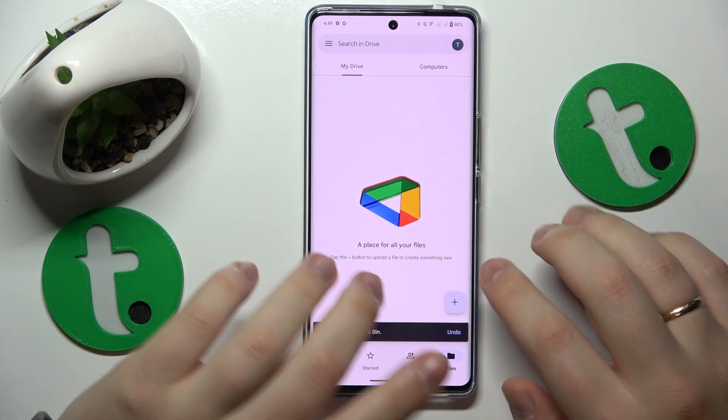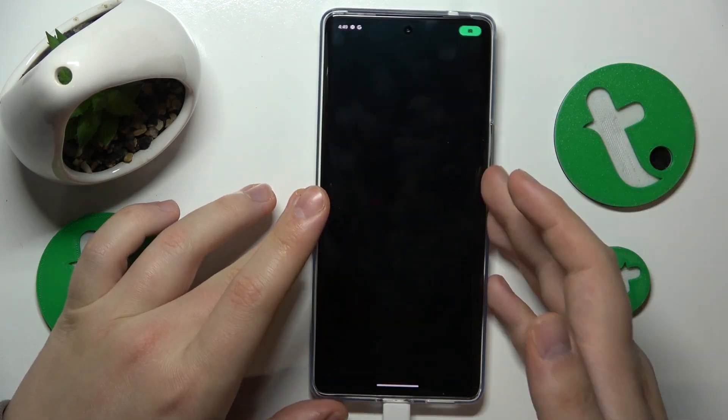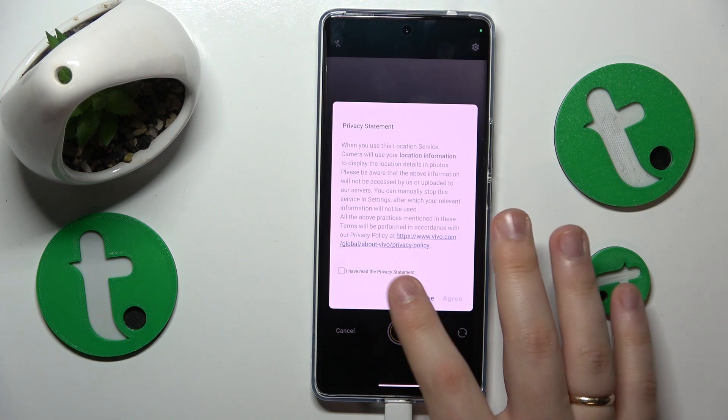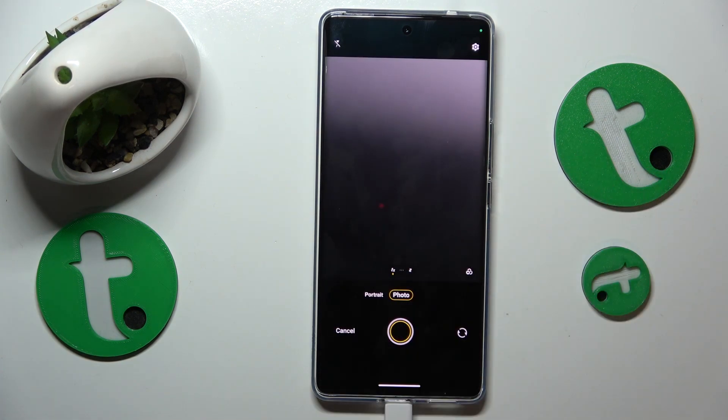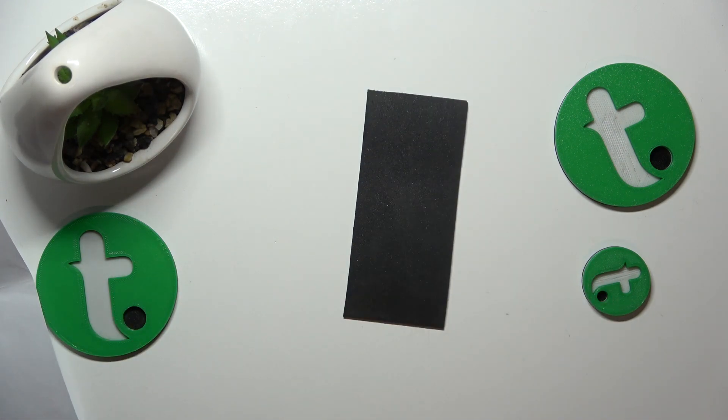Anyway, inside the Google Drive app, tap the plus button, then select the scan option. Grant the Google Drive app camera permission and use it to take a photo of your document, or whatever it is that you would like to digitalize or scan.